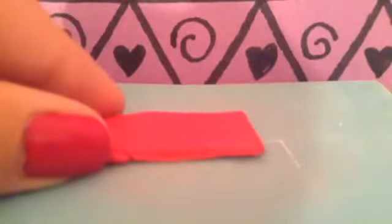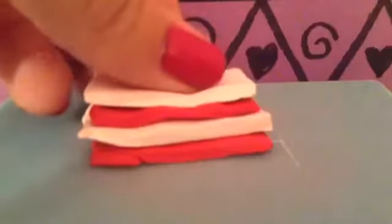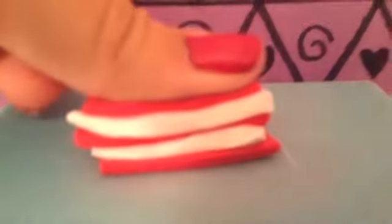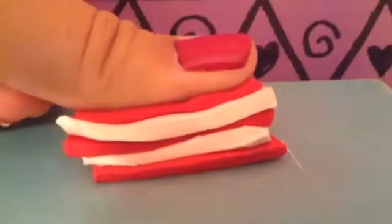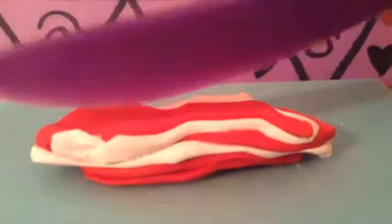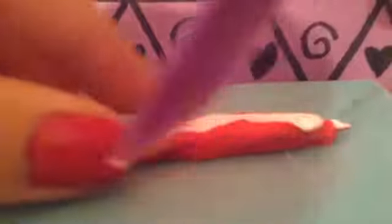You're gonna take your red first and put it on the bottom, then your white, then your red again, then your white, and then your red. Then just kind of make them curved. Now you're gonna push down until it kind of gets flat. I know it looks messy right now, but now you're gonna take your knife and cut down. Then you're gonna take the smallest piece you have and trim it. And there's your bacon! I prefer this side since it has more white on it than the other.